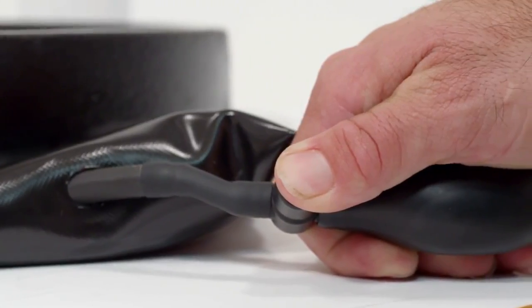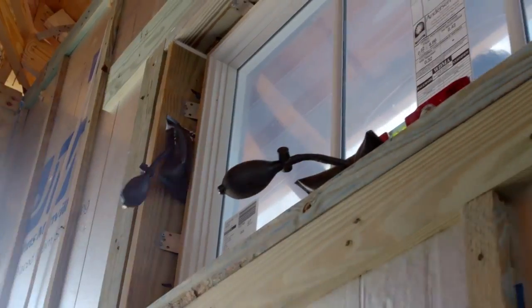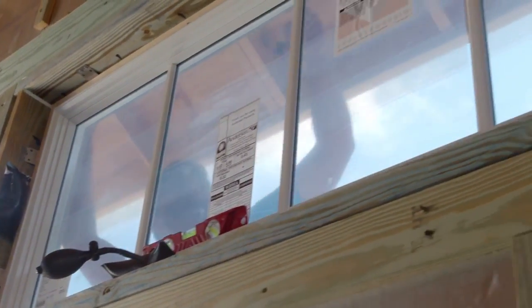To remove, just release the valve. It's that easy. The cushion-like Windbag won't scratch or damage your project.